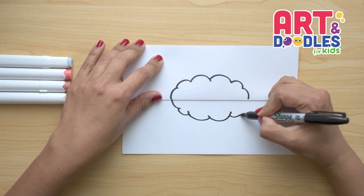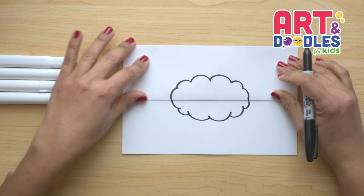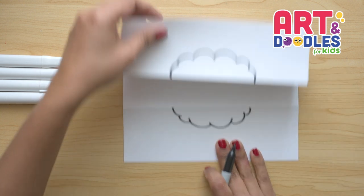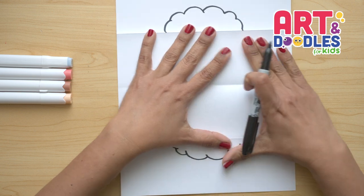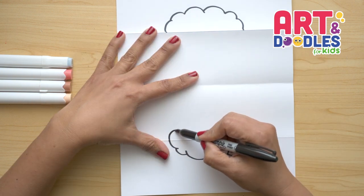Now let's continue going up with smaller curves. Let's open the paper. We're gonna start on the bottom and we're gonna cross the folding part into a curve.